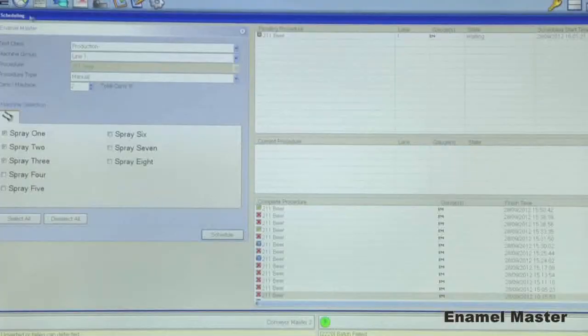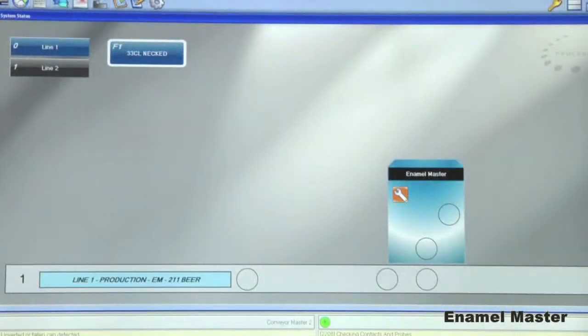Like all Master Series modules, Enamel Master tests are set up via the single control screen, using Sencon's Process Master software.